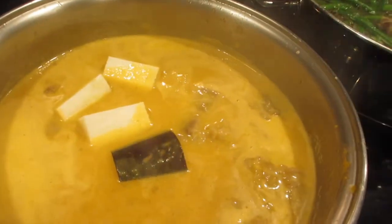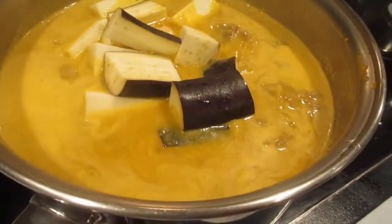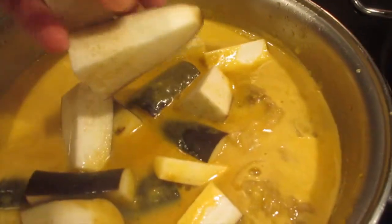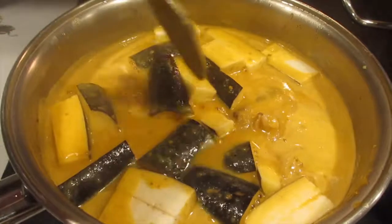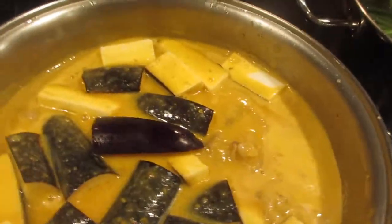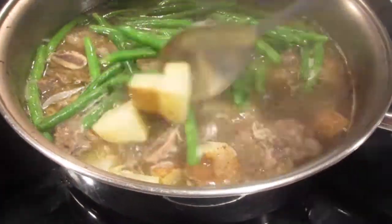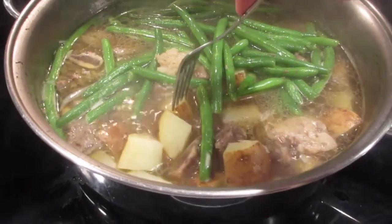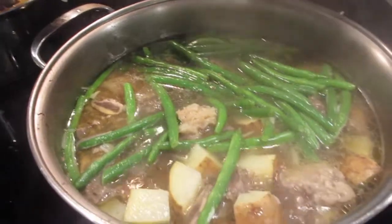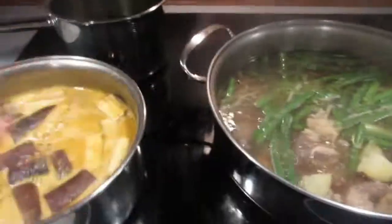I'll add the eggplant in — it'll take a few minutes to cook. Sorry, the house is full of kids — this is why it's hard for me to make videos, my life is chaotic. I put it back on the heat and let it simmer. Here is the nilaga — just waiting for the green beans and the potato to soften up. It could use another couple of minutes but it's getting there.